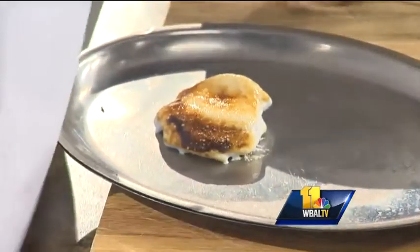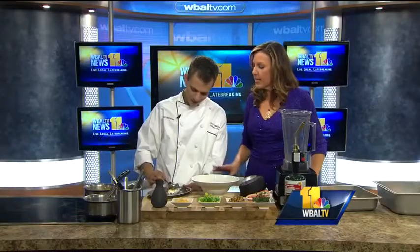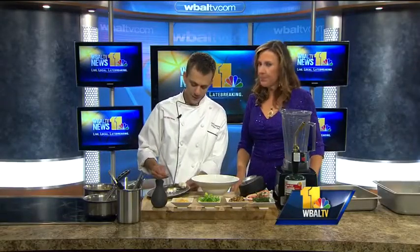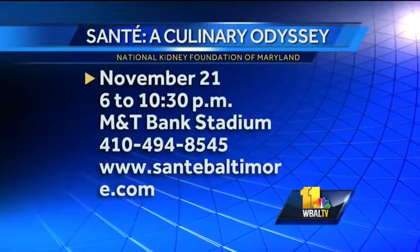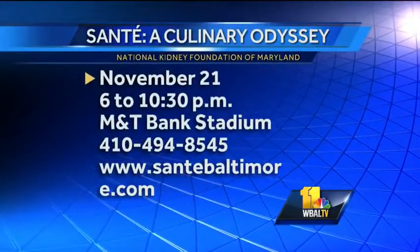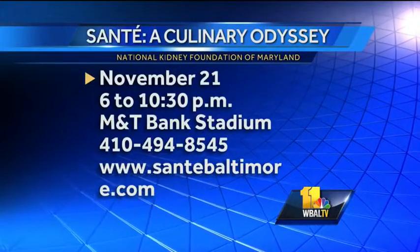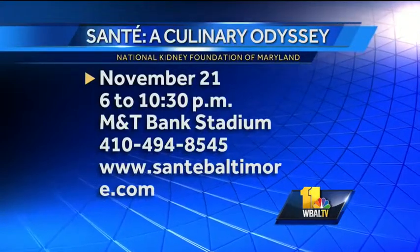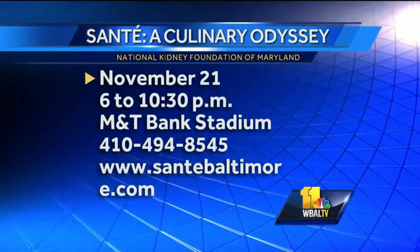That looks amazing. That's fun to do! Tell us about this event that's coming up. So it's for the National Kidney Foundation, November 21st at M&T Bank Stadium. There will be many different restaurants there. People can come and sample — tasting a little bit of food, and I'm sure there will be a lot of drinks and stuff like that.